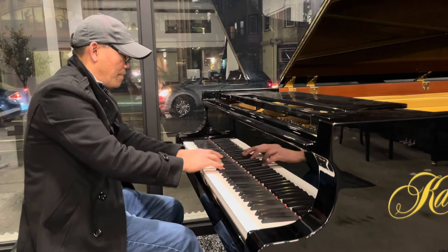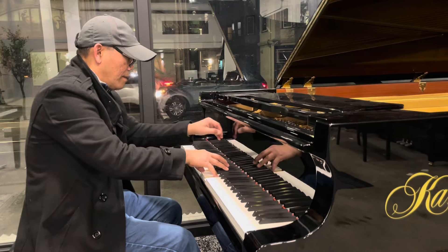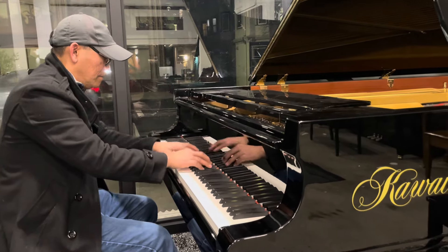Now I use upper register here. Middle section.